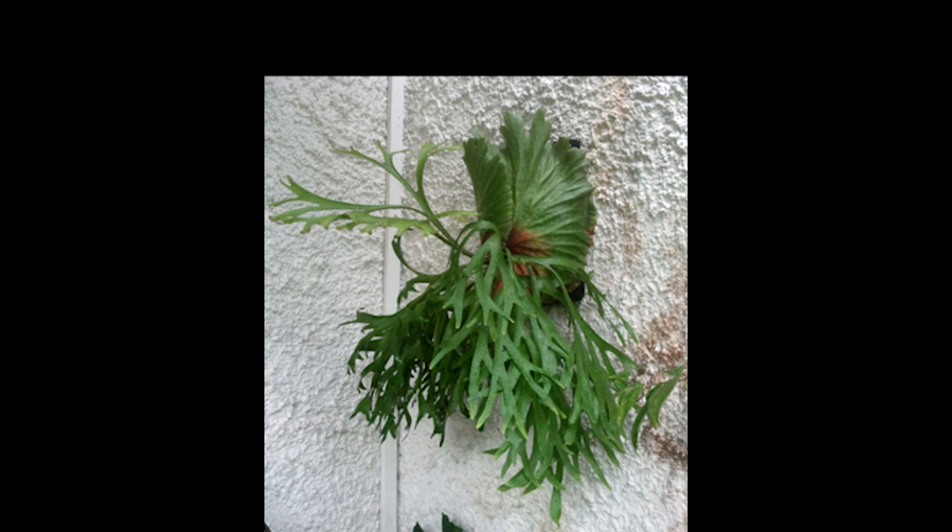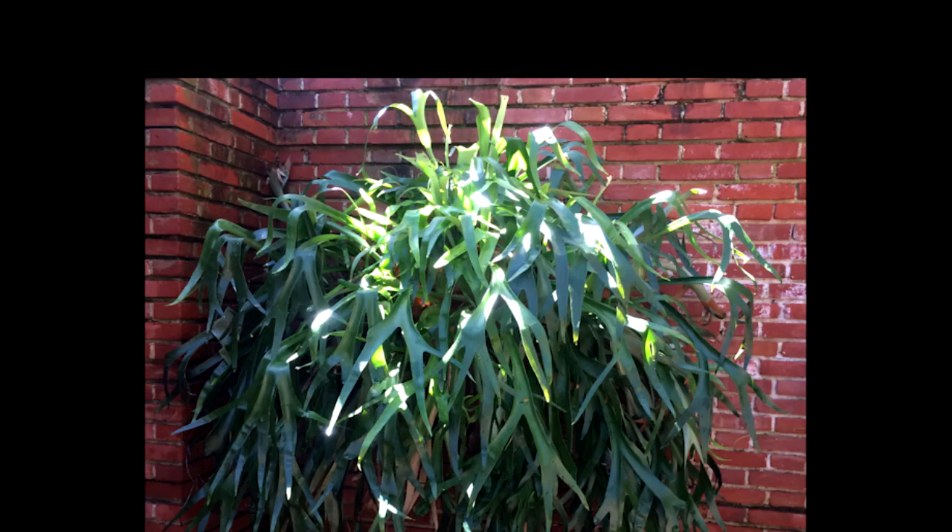Next is one of my favorites in my collection — it's called the Mount Kish Shirkud. It's a hybrid cross between the Ridleyi and the Coronarium. Next is the Yanid, a cross between the Willinckii and the Ellisii. I took this photograph at the Filoli Gardens up in the San Francisco area.